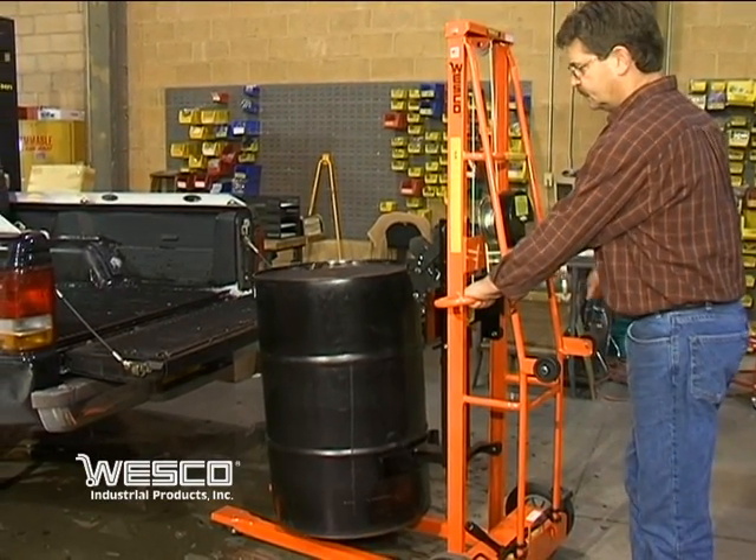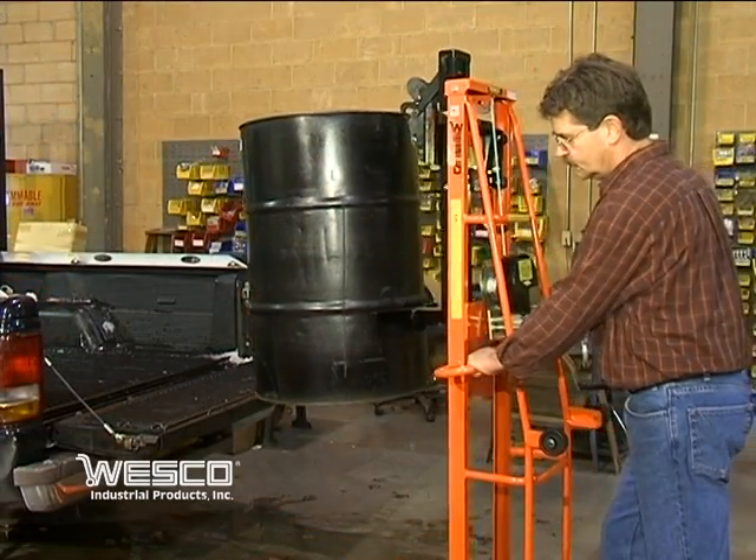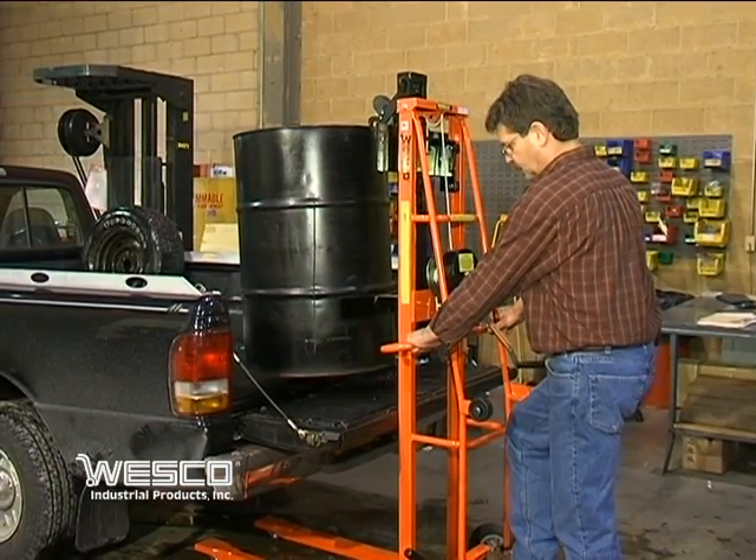Here is the Triple Truck in use loading a 55-gallon drum onto the bed of a pickup truck. The drum can be raised to a height of 69 inches at the top.